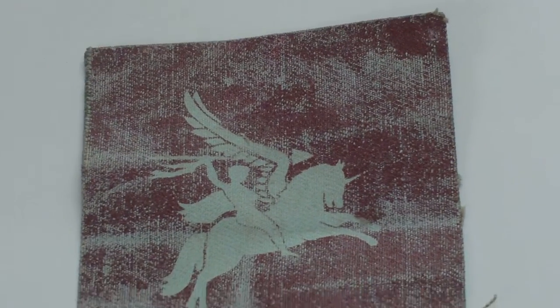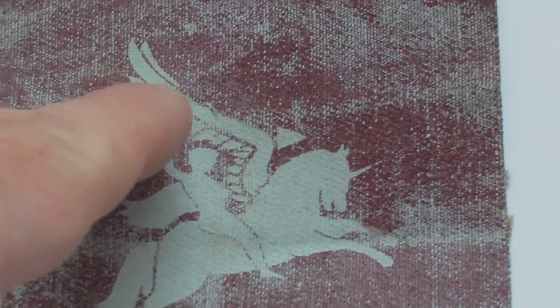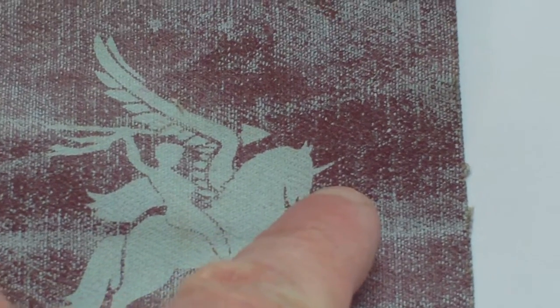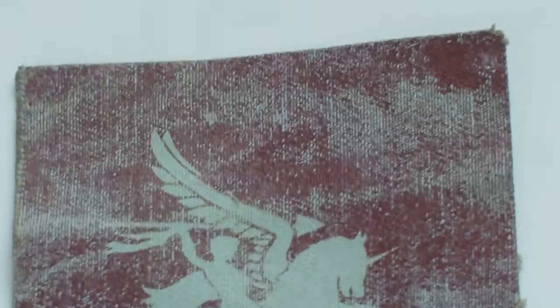Actually, the badge doesn't show Pegasus with a horn on its head. What it actually shows is that Pegasus, being a winged horse, has got two wings — one on this side of its body, and that is the tip of the wing on the other side of its body. So even some books printed in the 70s and 80s state that a well-known fake of the Pegasus badge shows Pegasus as a unicorn. Well, it actually isn't — that's the tip of the wing on the other side of its body.